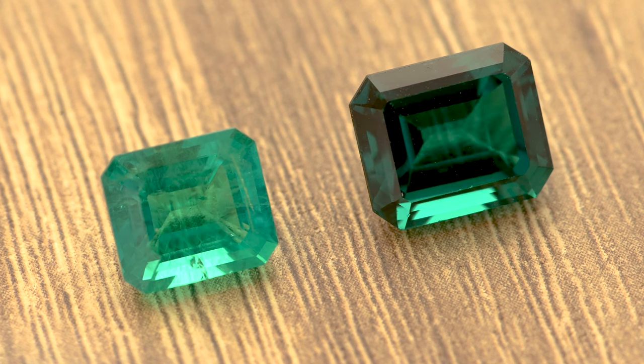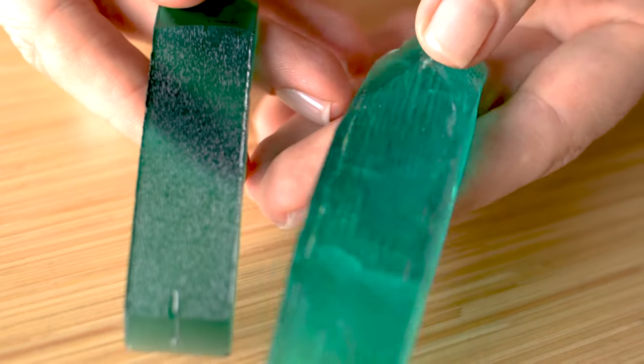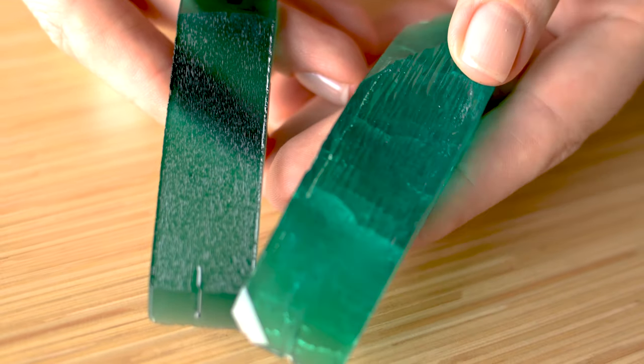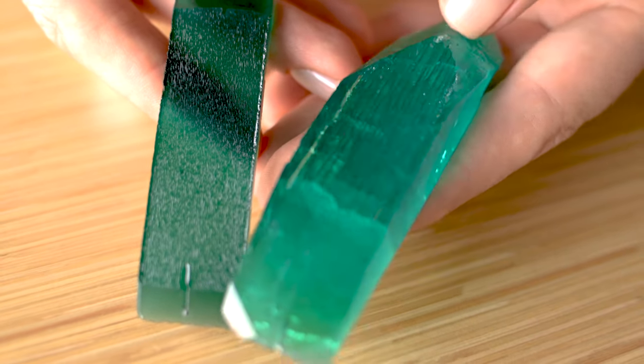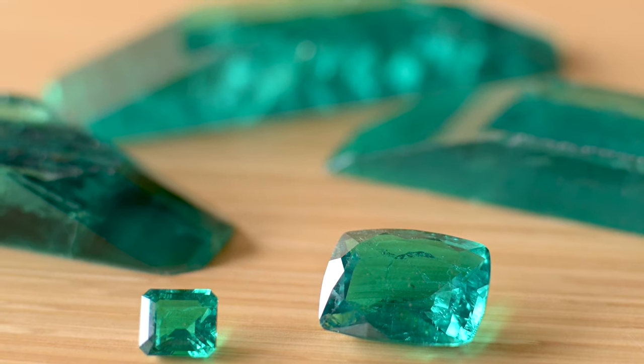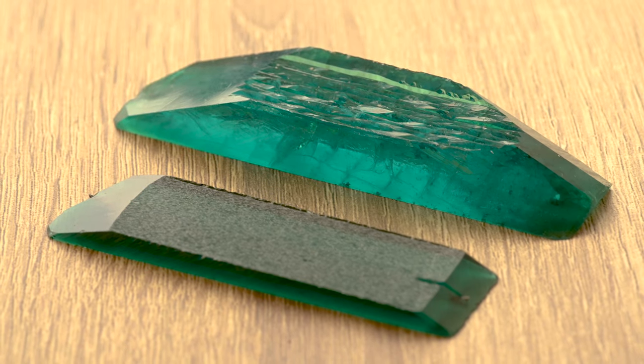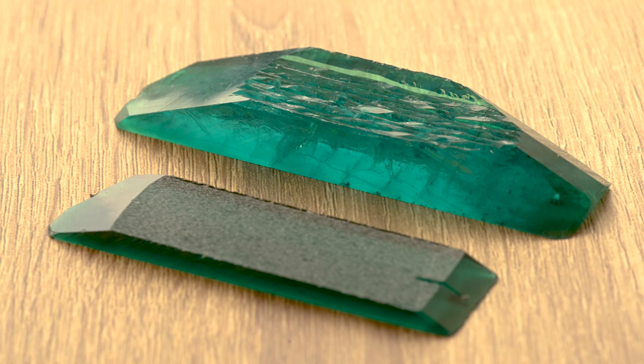We are producing two types of emeralds: Colombian and Zambian color. When looking at the color, the saturation of both materials is very strong, but the tone is different — Colombian is lighter and Zambian is darker. We prefer to use Colombian material for bigger sizes of stones, up to 50–60 carats. As you can see here, the size of the Colombian slab is much bigger than the size of the Zambian slab.